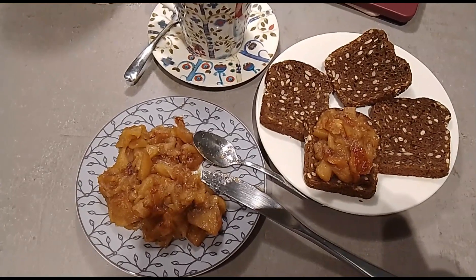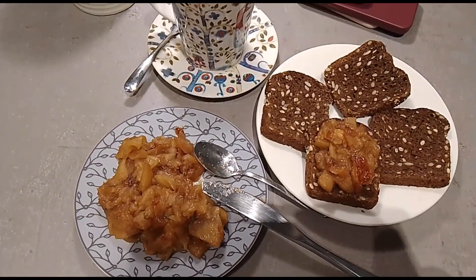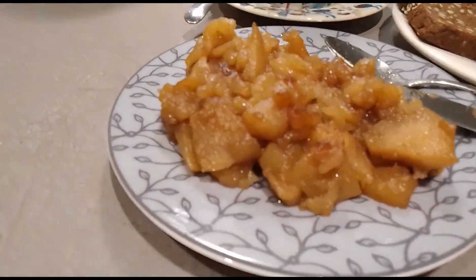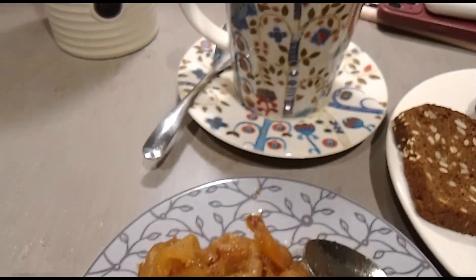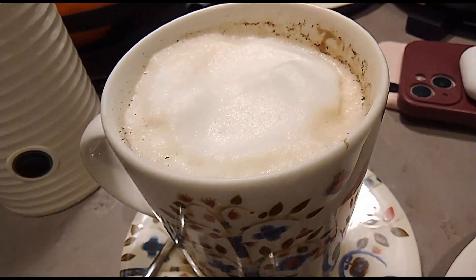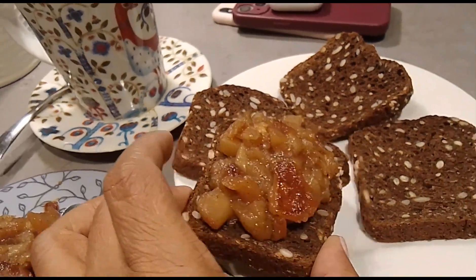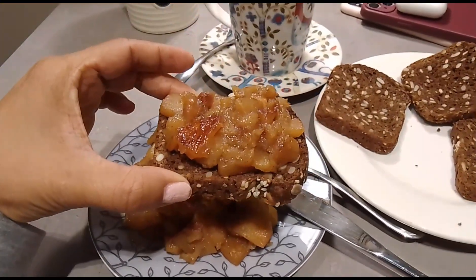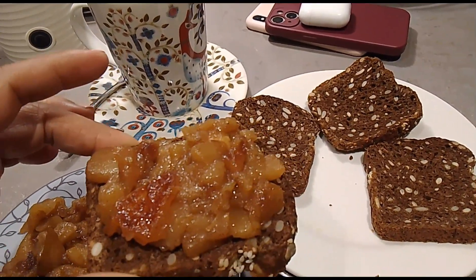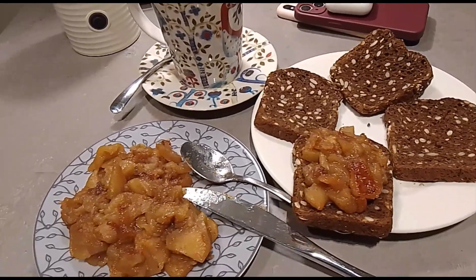Good morning everyone! This is my second video for the morning already. And now I'm getting ready for my breakfast. Yes, you see how yummy it is? And of course my coffee — my life would not be complete without my coffee. And here, you see guys? I'm going to eat this one. Maybe I'll eat all this bread today!